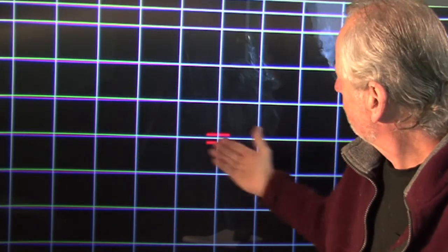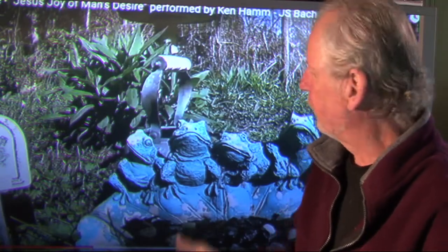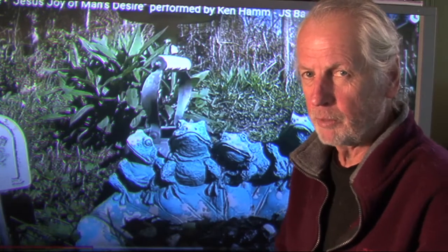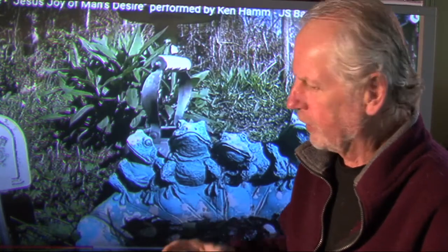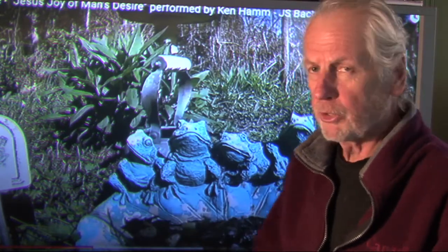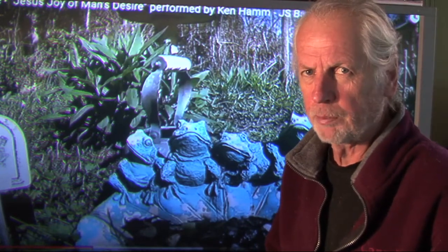I wasn't able to really fix this quadrant over here — it's maybe a little bit better than when I started. It's a trial and error thing. If your picture's really bad and this process doesn't help you, that's pretty much it for the adjustments you can do. After that, you're looking at replacing the actual convergence modules inside the television. There are two convergence modules that control the three guns. There are YouTube videos showing exactly how to do it, and if you're handy with fine soldering, it's not that complicated.